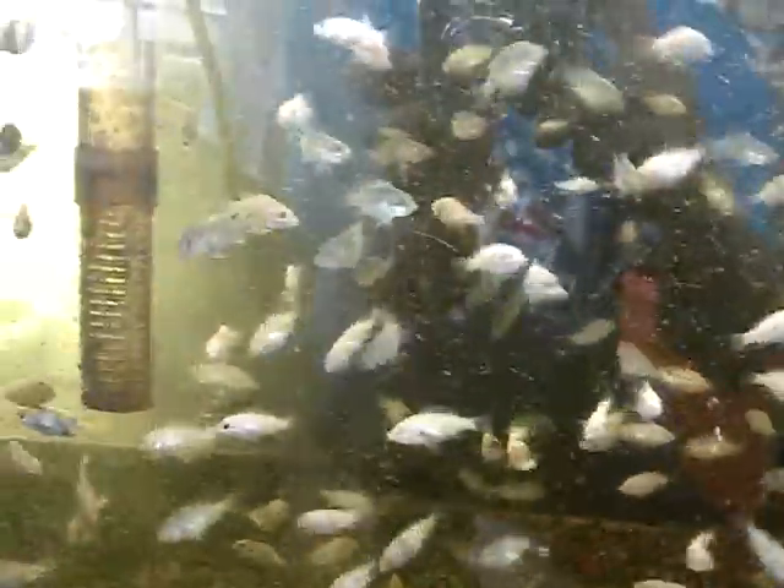Good day from breeding tilapia in Loxahatchee. This is all my little koi — well, they're tilapia, but they look like koi. These guys are just breeding away. They are just growing so nicely.